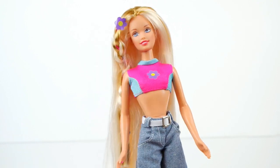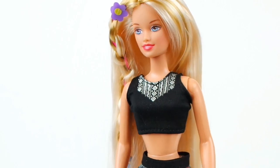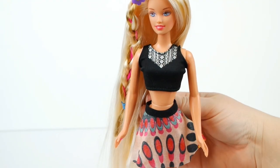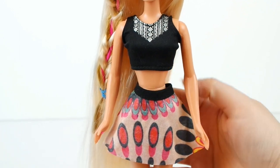Let's try the outfit on our Teen Skipper doll. The top fits great, although the skirt is loose around the waist, but I think it still works.